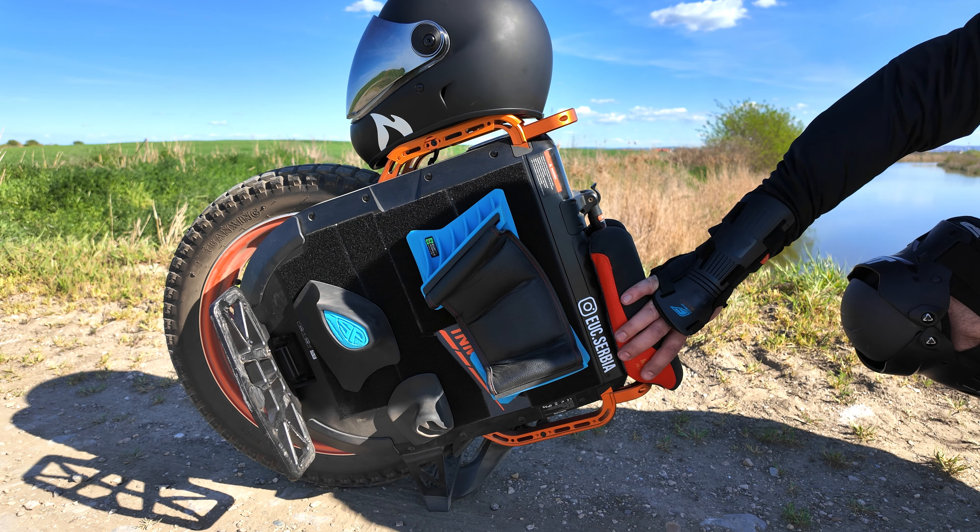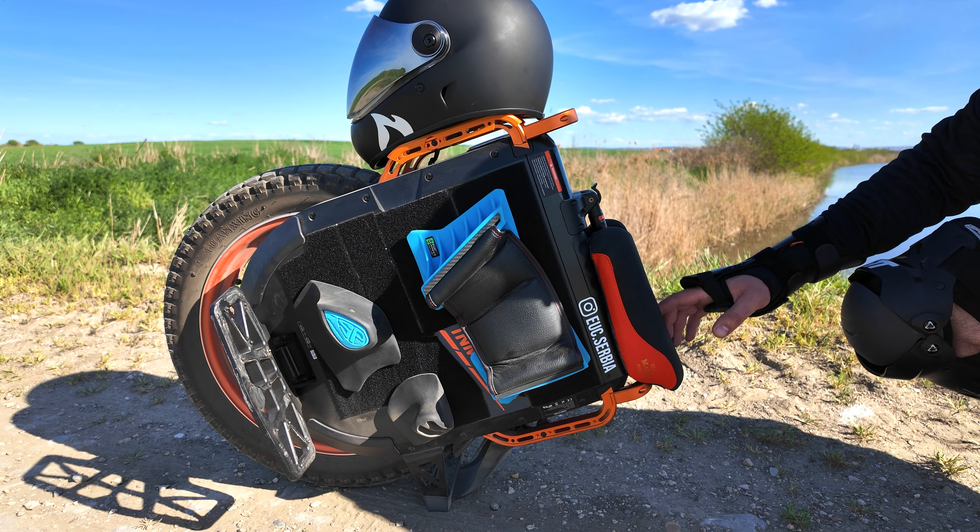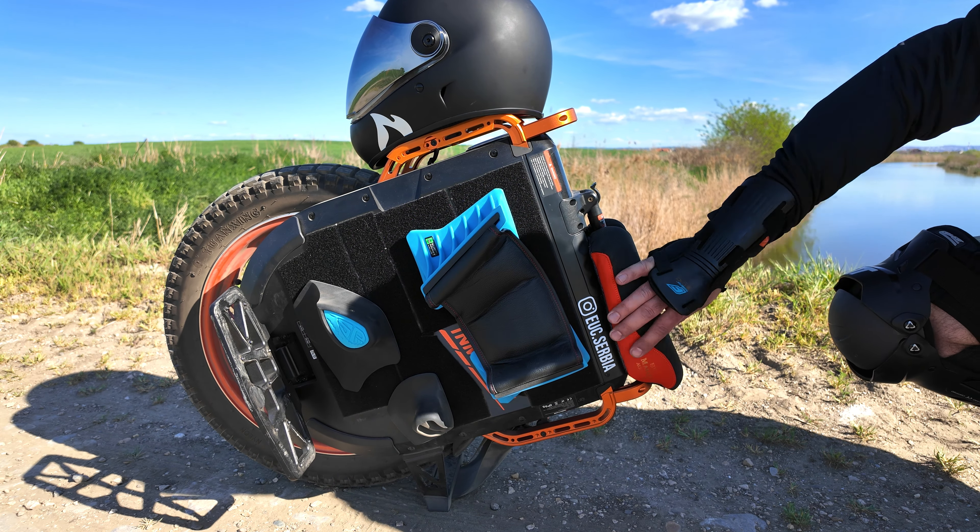Hello guys, and thank you for joining me today. This is not an unboxing video — we usually do some unboxing. This is the long-term review of some EUC equipment that I use mostly on my V13, but it can be used on different EUCs because it's all modular and you can use and buy whatever you like. I got them a few months ago.